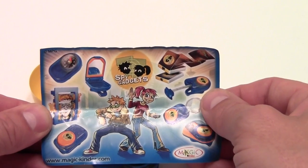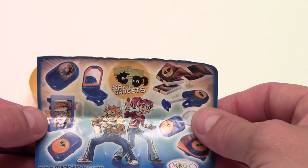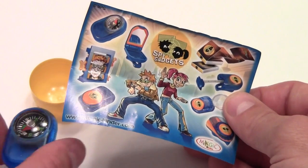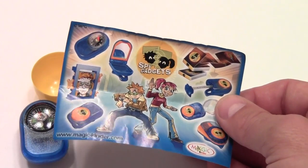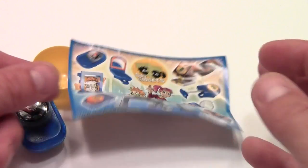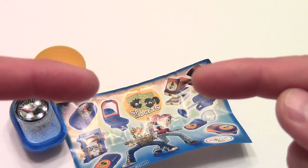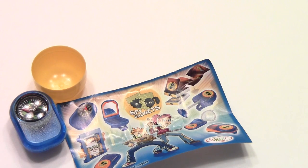Anyway, one of the less exciting Kinder egg unboxings by far. However, tagging the word 'Spy' on toys tends to get kids excited. Thanks for watching, guys. Don't forget to subscribe and click here for our Kinder egg playlist. Please check back for more videos and have a great day.